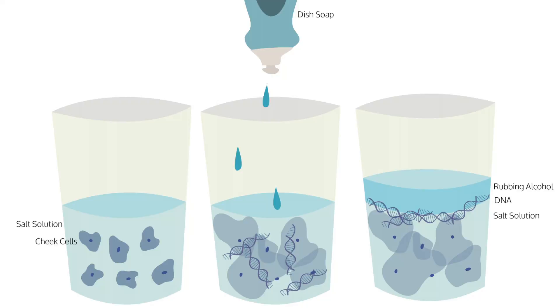When you gargled the salt water, some of your cheek cells became suspended in the solution. Later, the dish soap broke down the cell membranes on the cheek cells, causing the cell's DNA to be released. Finally, DNA and isopropyl alcohol do not mix, so the DNA became suspended between the layers of the alcohol and the salt solution.